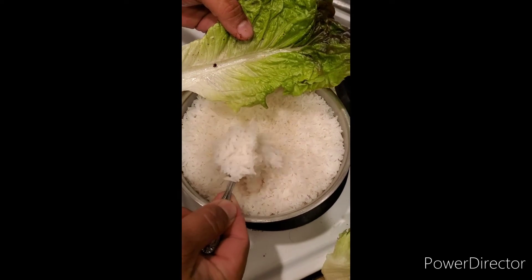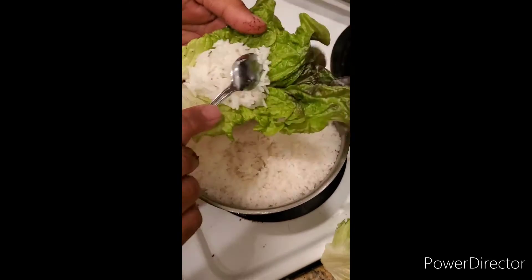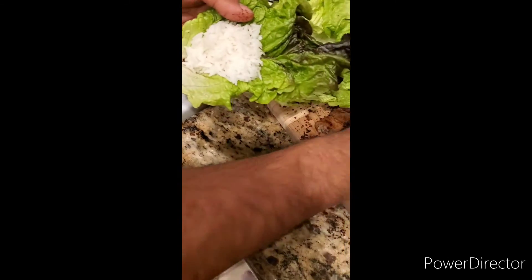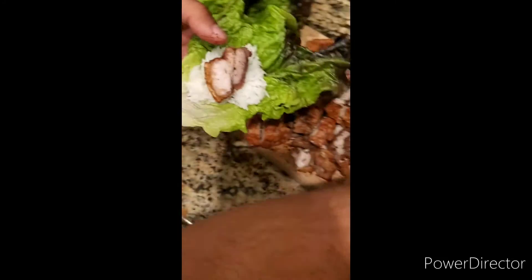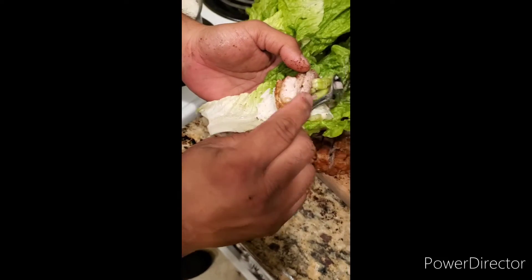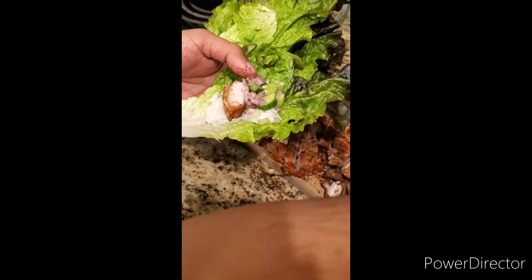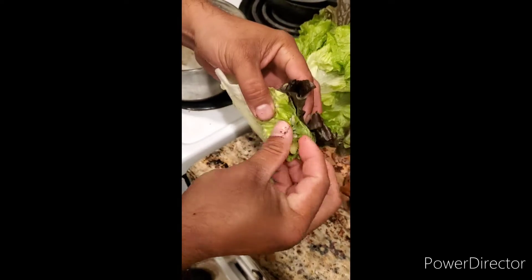Take some rice — don't need a whole lot because this is one bite. Come over here, get a piece, throw that in. Take some of what we made over here, throw that in there too. Wrap that. Bon Appetit, suckers.